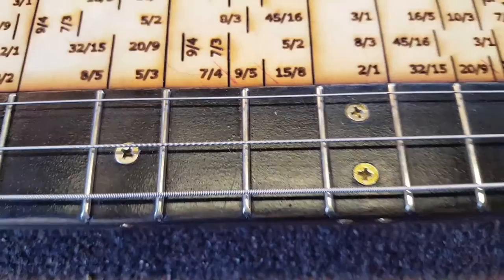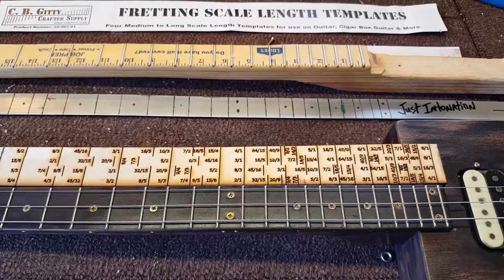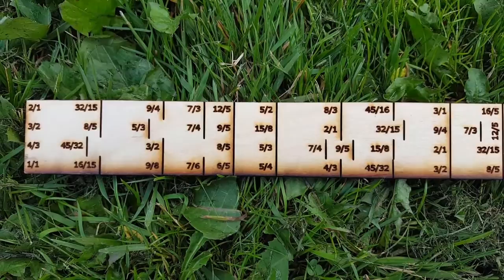So just intonation is basically just a mathematical division of the string based on the harmonic series of the string. You can get out a ruler and measure these intervals and you'll see that they're exactly right on. This template here was computer generated and laser cut. So where these harmonics exist are at these mathematical divisions.